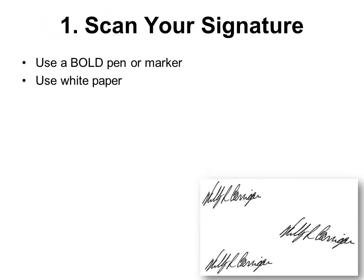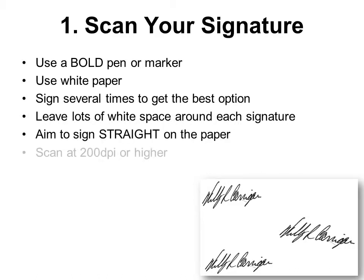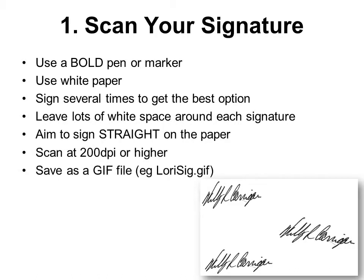If you don't already have it scanned, scan your signature by using a bold pen or marker, use white paper, sign several times to get the best option, leave lots of white space around each signature, aim to sign straight on the paper, scan it at least 200 dpi or higher, and save as a GIF file if you can — for example, laurysig.gif.